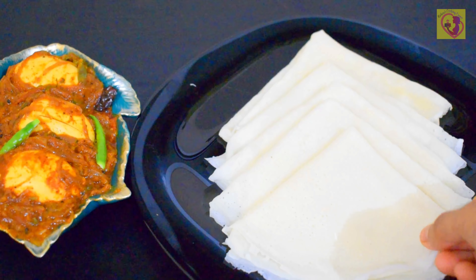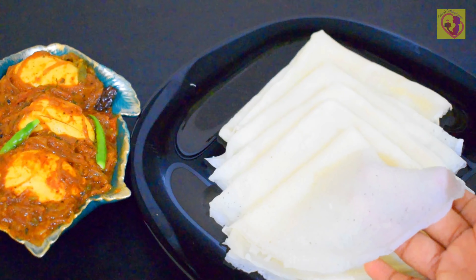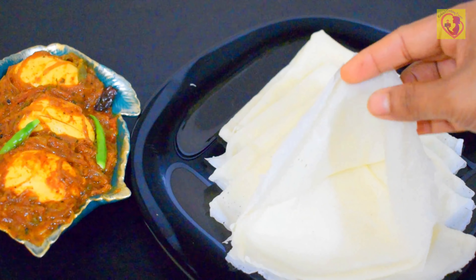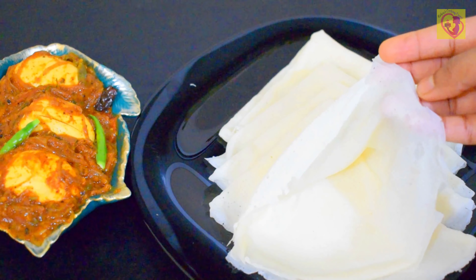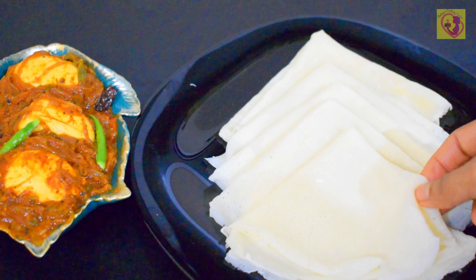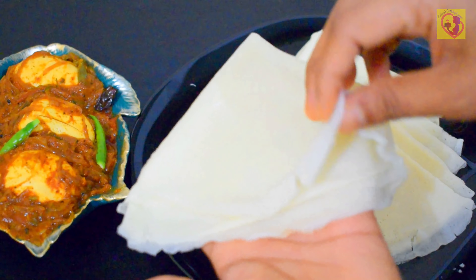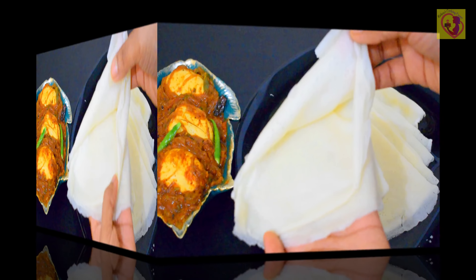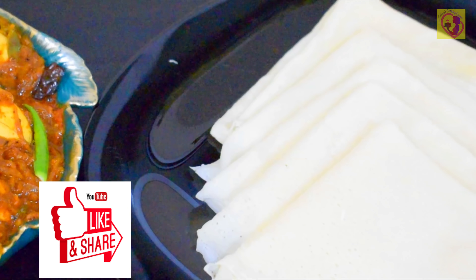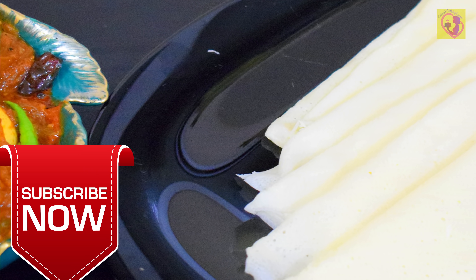Hello, Assalamualaikum. Welcome back to Kulusu's Cooking Corner. We are going to make a soft dish and it is very easy to make. Please like and subscribe to our channel.